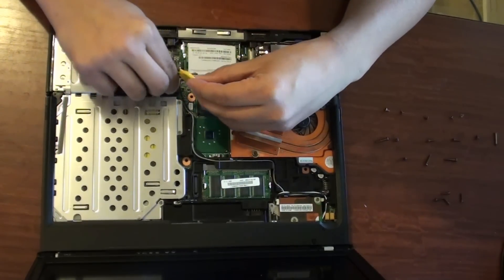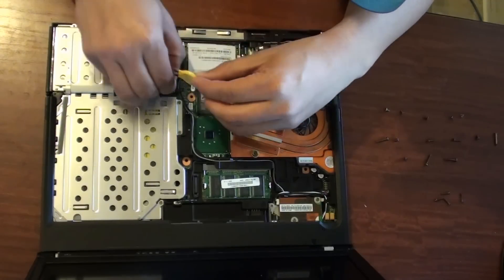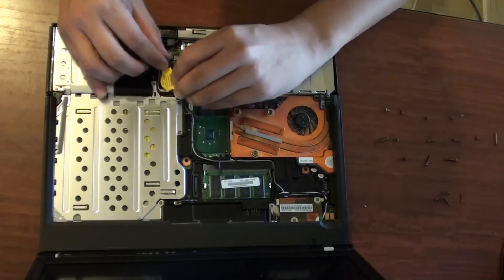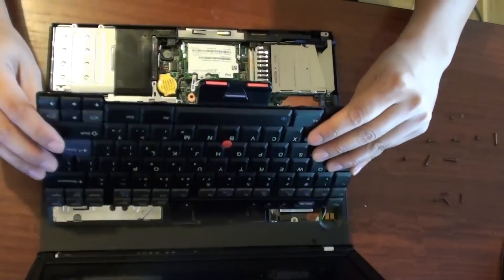Now here is the internal of the laptop, and here is the BIOS battery. You can simply pull out the old battery and replace it with a new one. Put the new battery back in and make sure the clips go in the right way.